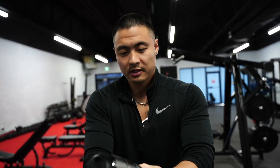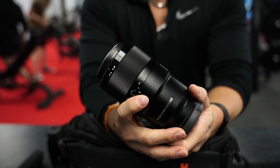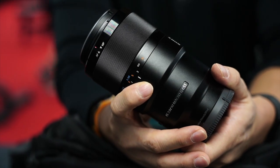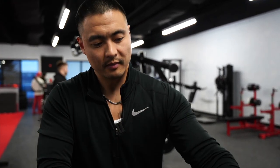I also carry this macro lens everywhere — it's a 90mm macro. It doubles as a portrait lens if I need close-up shots. It's extremely good because nowadays everybody wants to show off their clothing, and with the macro lens you can get details of fabric, logos, and eyes without having the camera right up to their face.